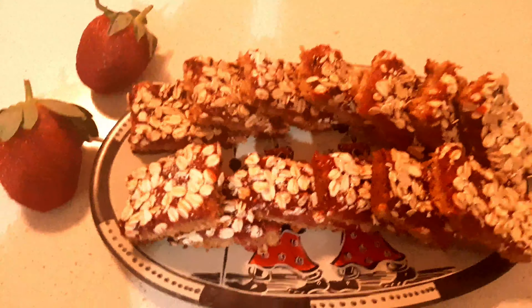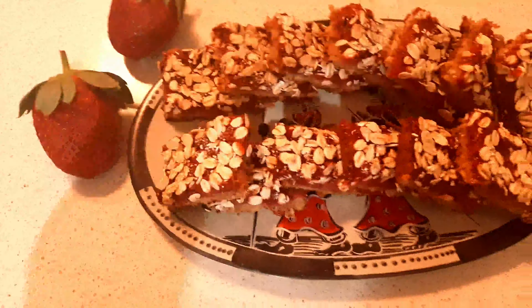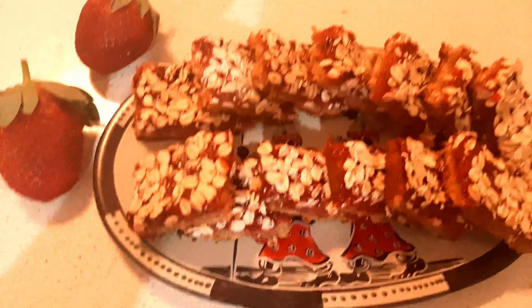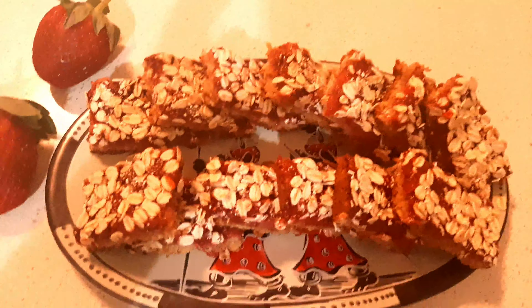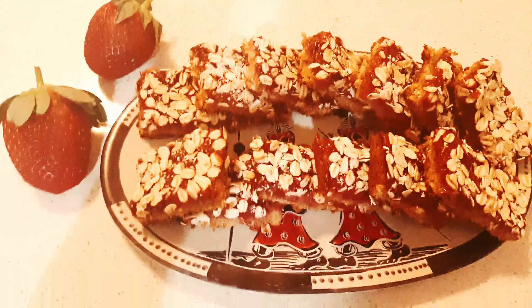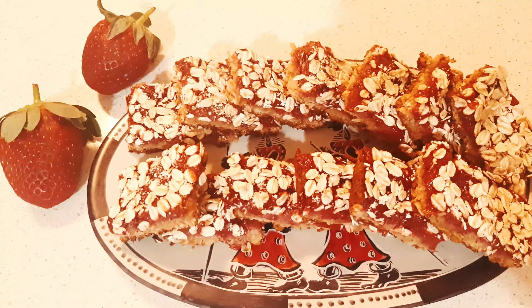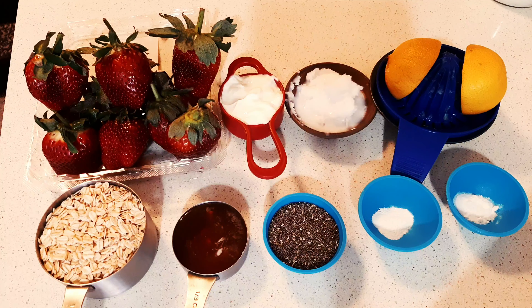Give this a try — easy, yummy, healthy bars! Hi everyone, today we're going to make healthy strawberry oatmeal chia seed bars. Here's all we need.